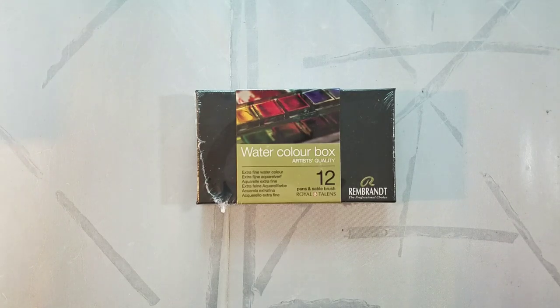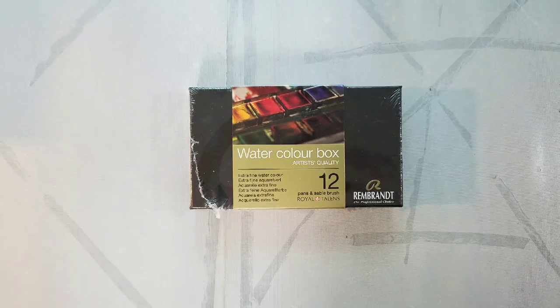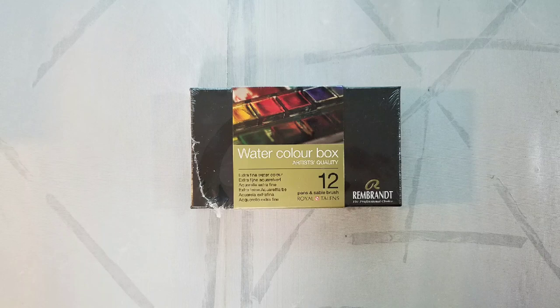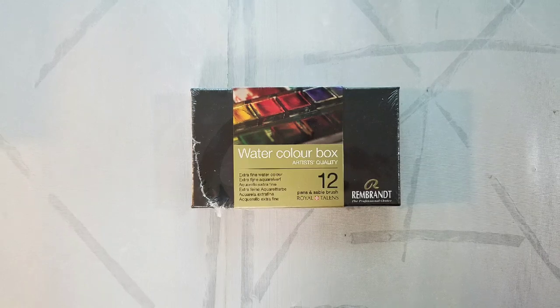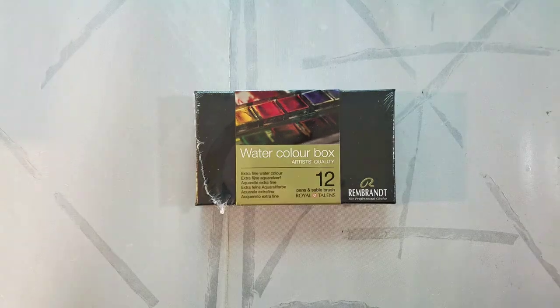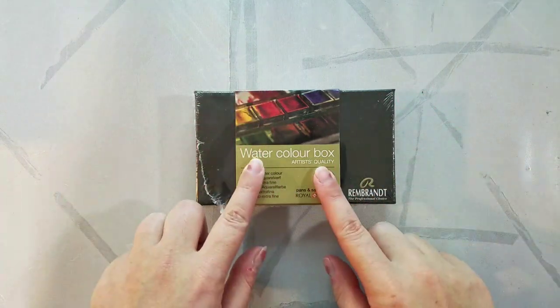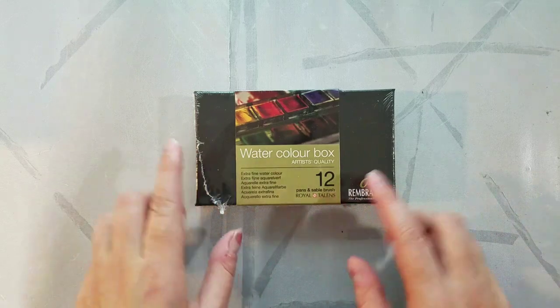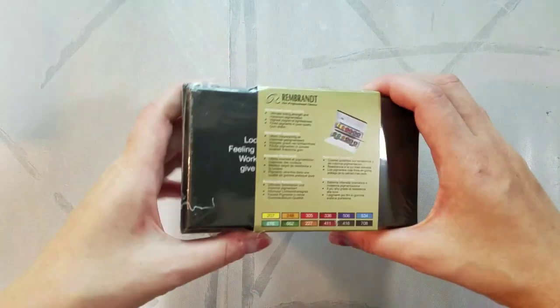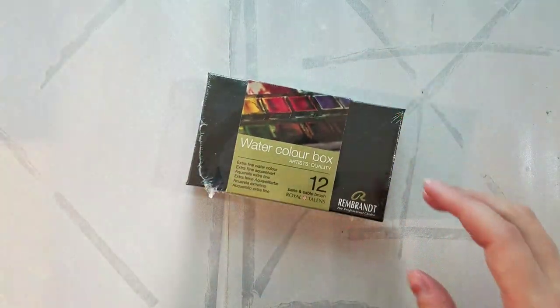Hey art nerds! I'm back with another watercolor palette review. Today we're taking a look at the Royal Talens Rembrandt watercolor set. This is the 12 half pan metal basic set, although they are available in a variety of different sets as well as different set sizes. This set was purchased off of Amazon since they had a really good price, and I look forward to unboxing it with you guys today.